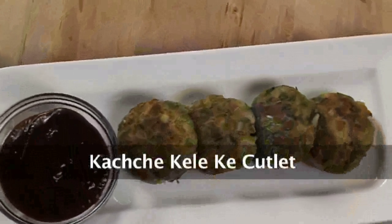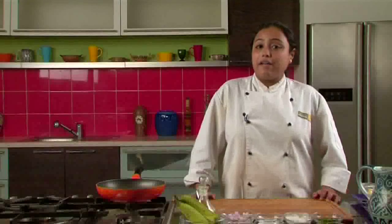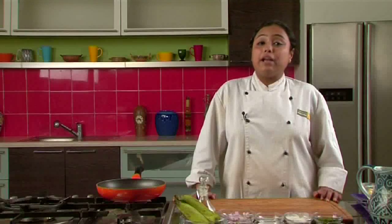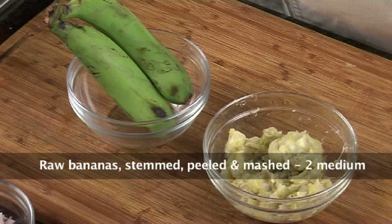Hi, welcome to Sanjeev Kapoor Khazana. I am Zai and today we are going to make a very interesting starter which is called Kacche Kele Aur Matra Ke Cutlet. Let's go through the ingredients: 2 raw bananas, steamed, peeled and mashed.